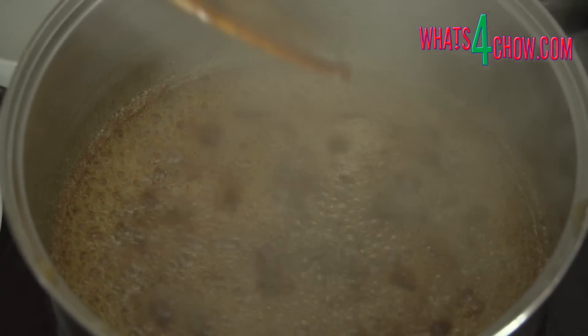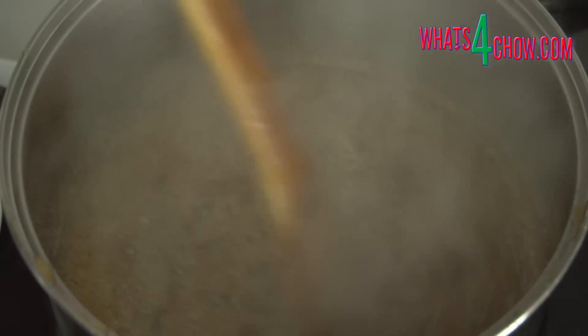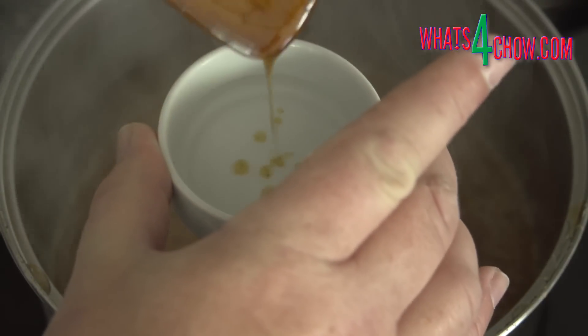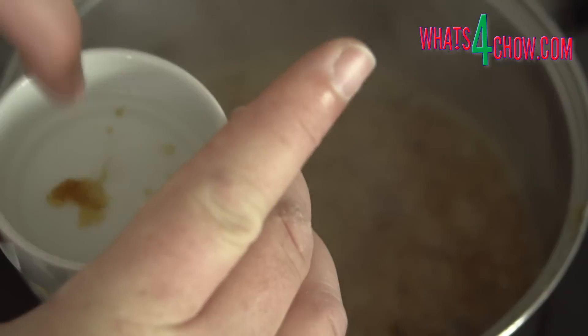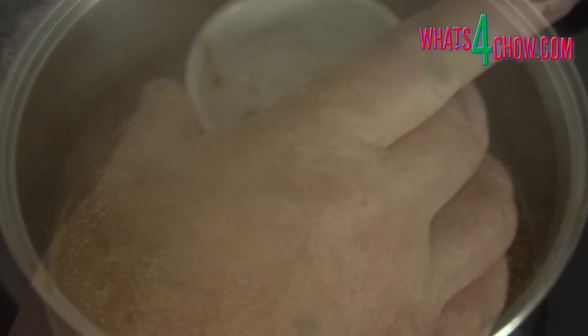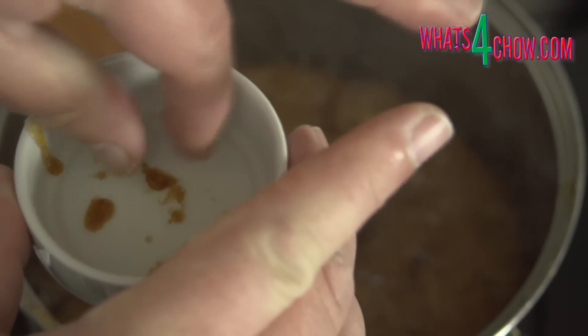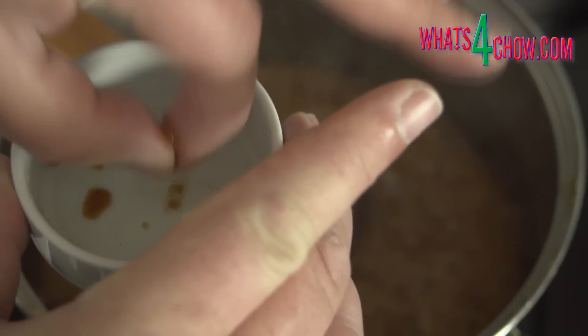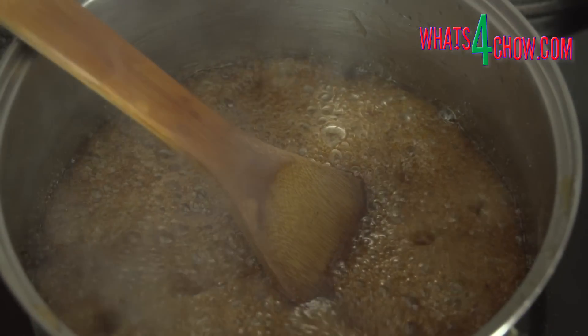Continue to boil for five minutes. The mixture will darken significantly during this time. After five minutes, stir briefly and drop a little of the mixture into cold water. Give it five seconds to cool and pick it up with your fingers. If it is still gooey, then it is not ready. Give it another 30 seconds and test again. This time you will see that it sets hard as soon as you pick it up.